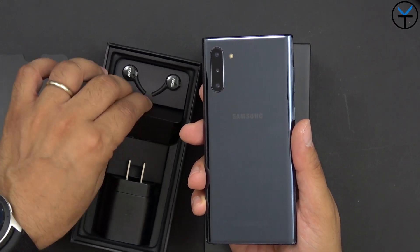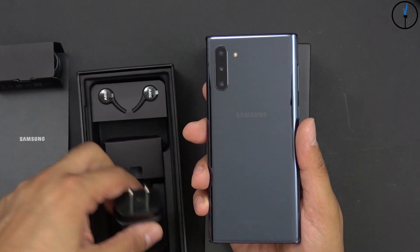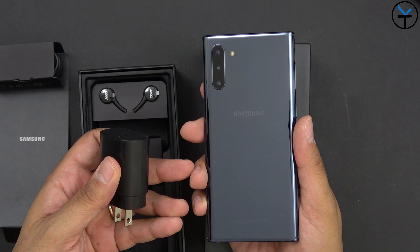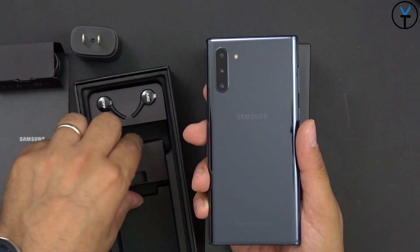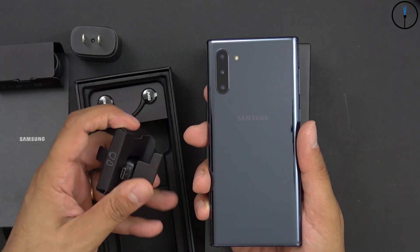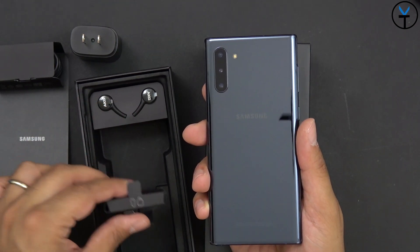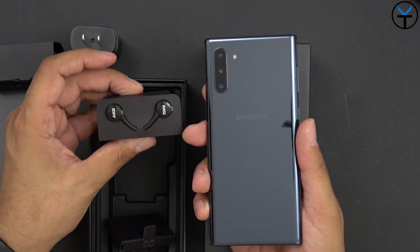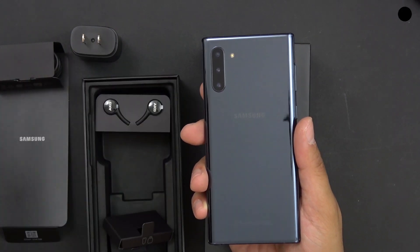What you can use is essentially the USB-C to USB-C cable that's supposed to be used with the USB-C charger. This is the 25-watt charger that enables us to charge our device a lot faster than the standard 15-watt chargers we've had in the past with devices from Samsung. We have the OTG connector, as well as the tip remover and replacement pieces for our S Pen. And last but not least, USB-C style AKG-tuned headphones that you're able to use with your device. But again, no adapter in the box.